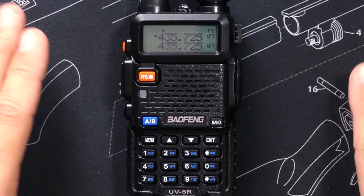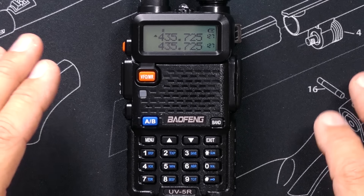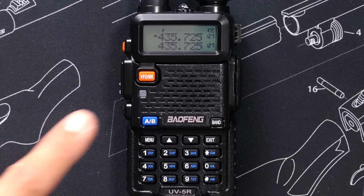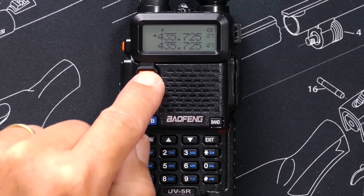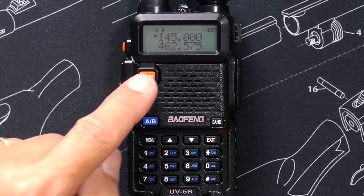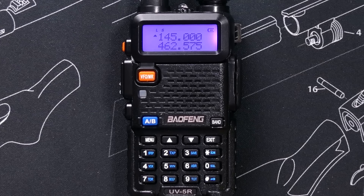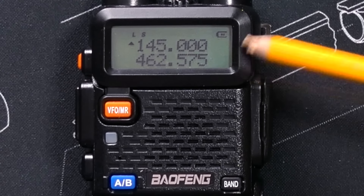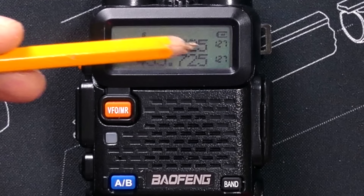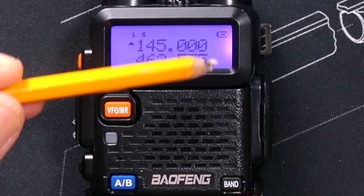The radio has two operating modes: VFO mode and memory mode. VFO is for typing frequencies directly into the radio, and channel mode is for switching between saved channels. To switch between the two modes, use the VFO/memory button, and the Baofeng lady will tell you what mode you're in. You can also tell which mode you're in by looking at the display — in channel mode you'll see a small channel number listed next to each line; in frequency mode, there are no channel numbers.